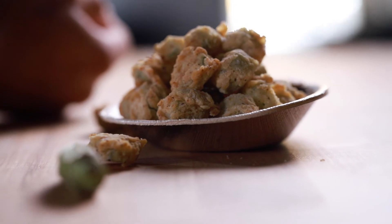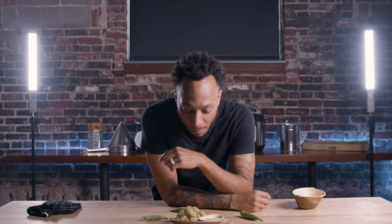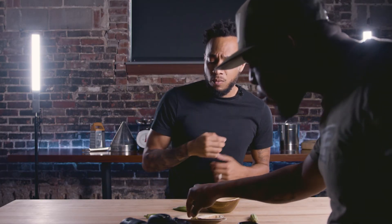Super good. Super simple, man. The recipe is super easy. I don't know about y'all, but I rocked with the okra. What about you? Y'all eating this? Told you. Mmm. Okra. You looking like okra. Mmm.